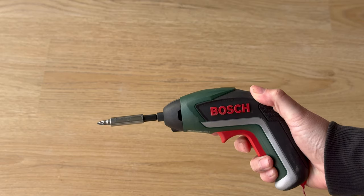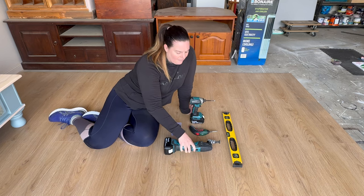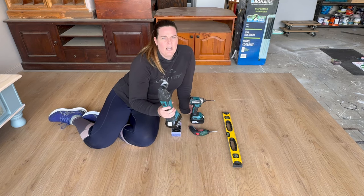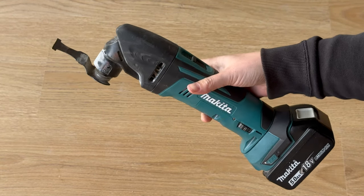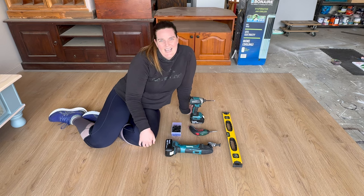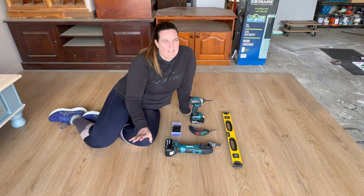And then you're going to need something to cut your panels. I'm going to be using a multi-tool today. However, if you've got a jigsaw, you could also use that to cut out those panels. Let's get stuck into our transformation now.